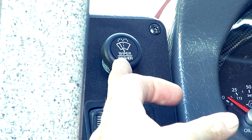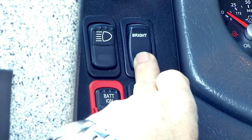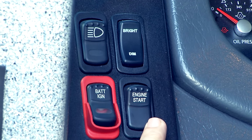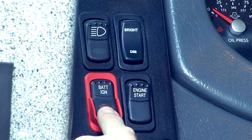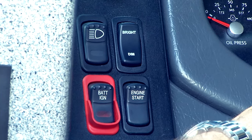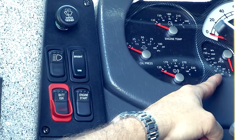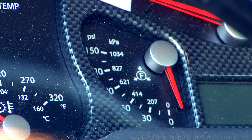The switches inside the cab: you have the windshield wiper control, the headlights, the dimmer switch, and the battery with the start switch. It's very important that when you're getting ready to start the engine, turn the battery switch fully on. Approximately five seconds, it's going to give you a sign that it has self-checked, and the needles will sweep right there.